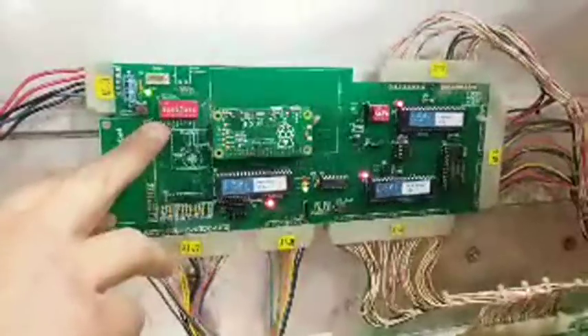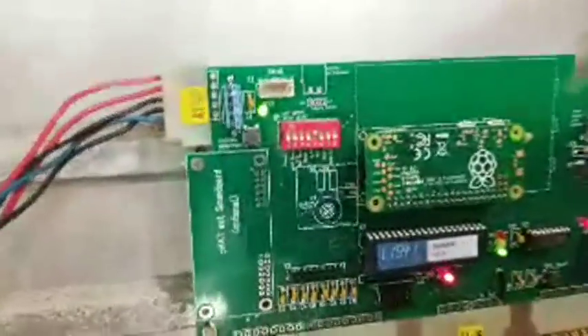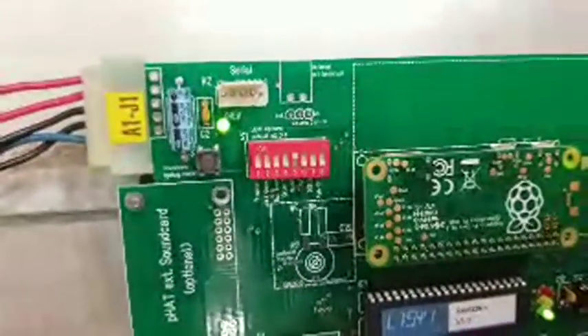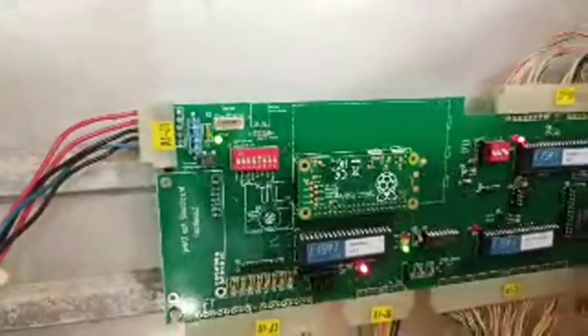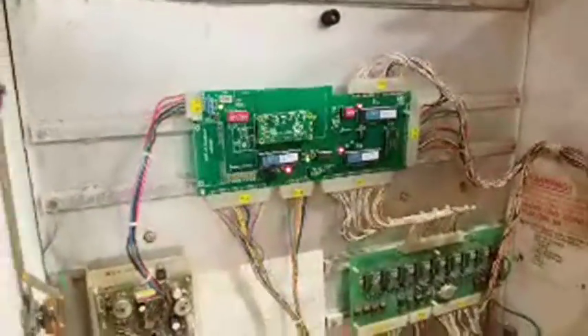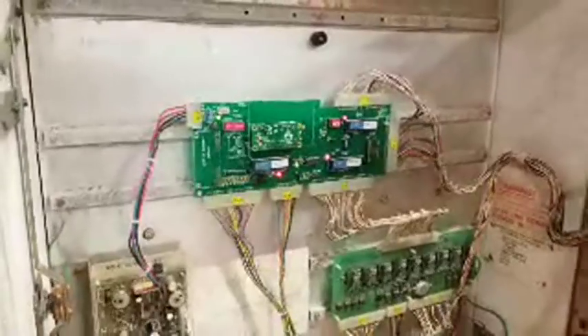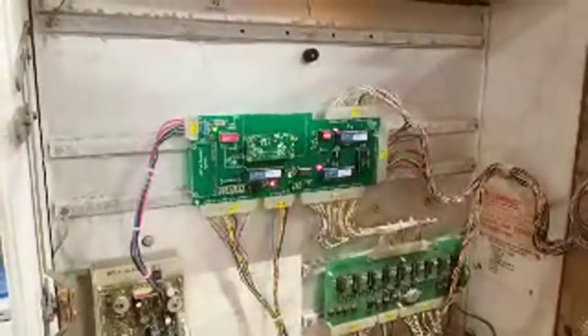I forget offhand without a manual in front of me what all the DIP switches do, but number one is you can set free play. There are a lot more options here than you'd originally have on the board — you can set free play, set the number of balls, set the levels for replays. Three balls is common.